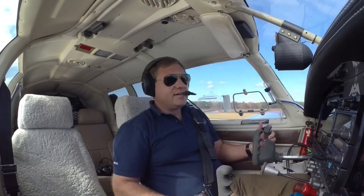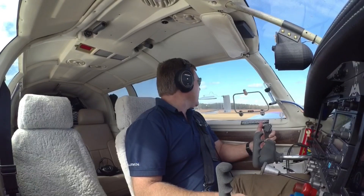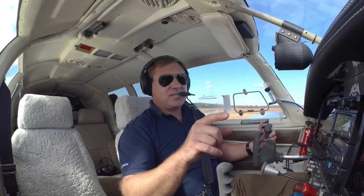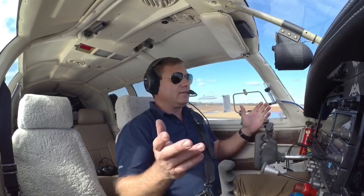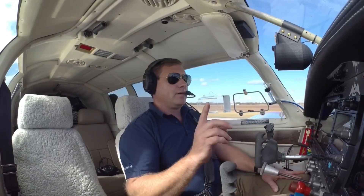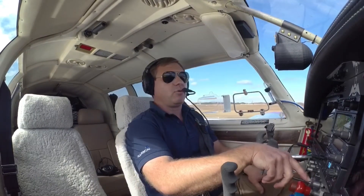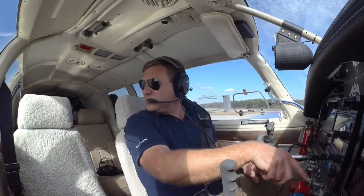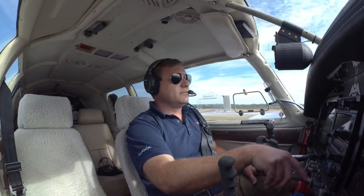Woo! That'll get your heart rate going. I was able to make a power-off 180, around to about midfield, and land. I wish I had a camera on the outside videoing that — that would have been pretty cool to see. SmartGlide definitely can help you get to the airport. I'll probably do another video with SmartGlide, maybe going away from an airport instead of toward it. Obviously in this case we knew the airport was ahead of us, and I probably would have maneuvered a little differently to get to the runway. But it is nice to know that you can use the system.